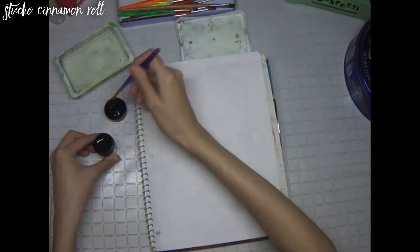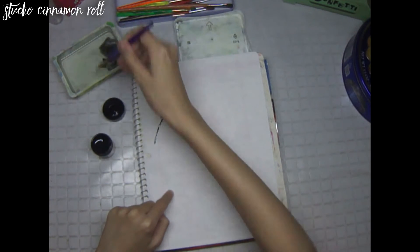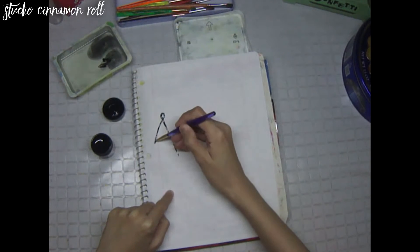A parol, or star-shaped lantern, is what always comes to mind when I think of Christmas here at home. I painted one in my bullet journal to help me start off the month in a festive mood.